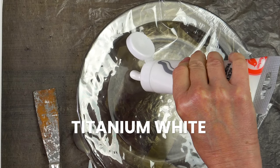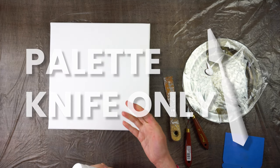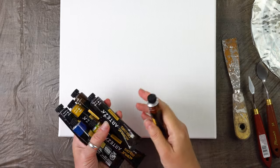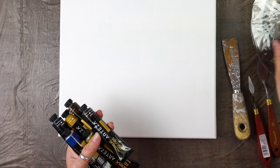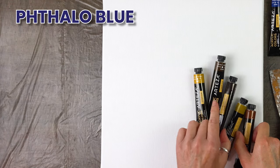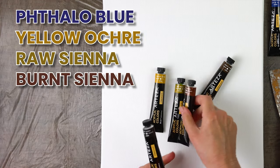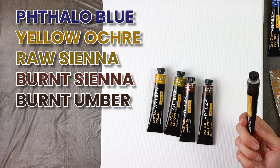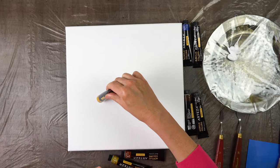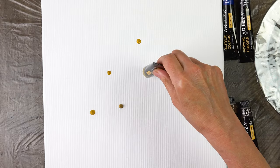First, titanium white. Because I don't have any big brushes, I'm only going to use palette knives for the background, so it's going to be a bit more textured. I picked some colors just for the beginning — phthalo blue, yellow ochre, raw sienna, burnt sienna, burnt umber, and a color I have never used before: raw umber. I'm very intrigued.